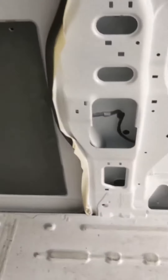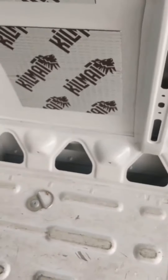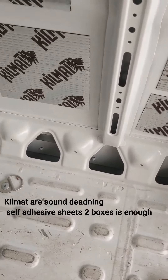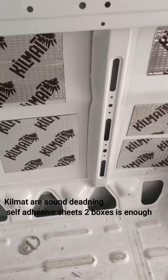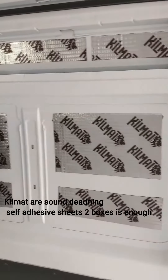This needs to come out because we need to insulate underneath. I took all these out — also those triangles that go in there — and I kept them all. And this is the Kilmat that I put on.